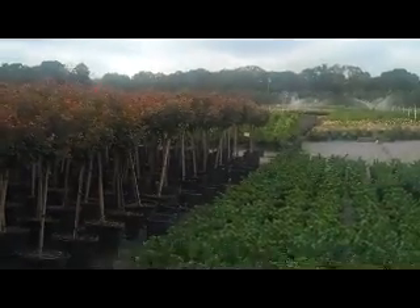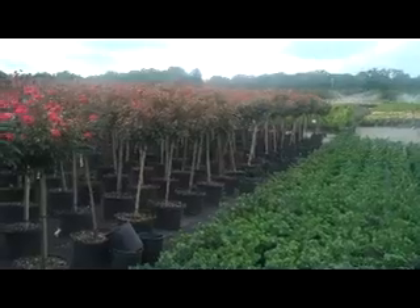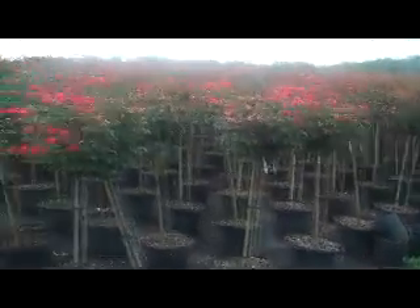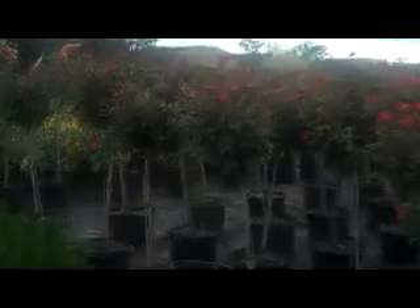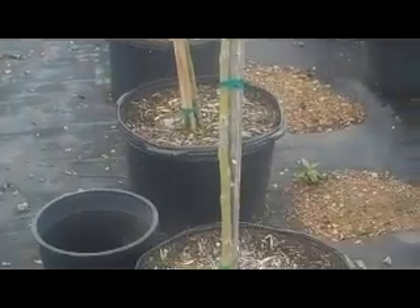Hello everyone, Neil here with Magnolia Gardens nursery. I want to start this week's video with our 10-gallon 36-inch trunk double knockout patio trees. This is a lovely item for us here at Magnolia Gardens — this is the second crop we've done. My first video ever featured our first test crop, which was a great success, so we backed it up with a nice-sized crop here. As you can see, they've got a nice straight trunk and some beautiful blooms with lots of buds to follow right on top.